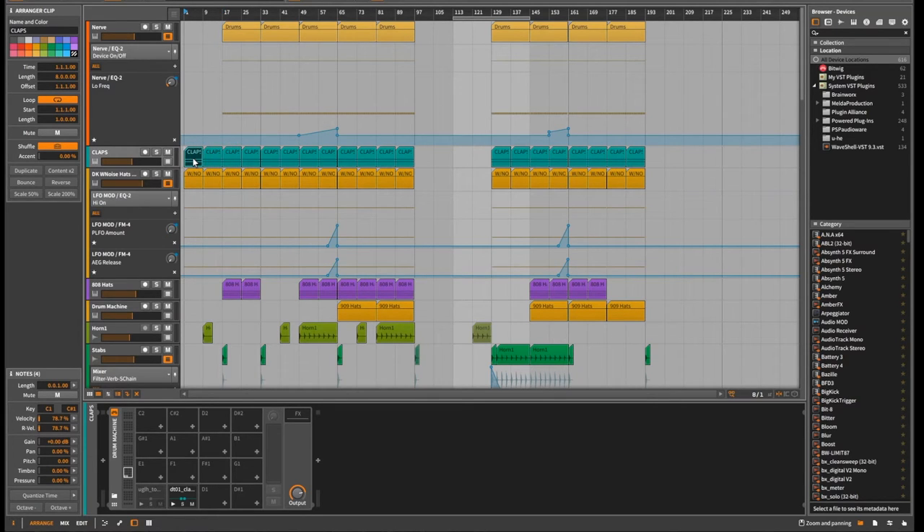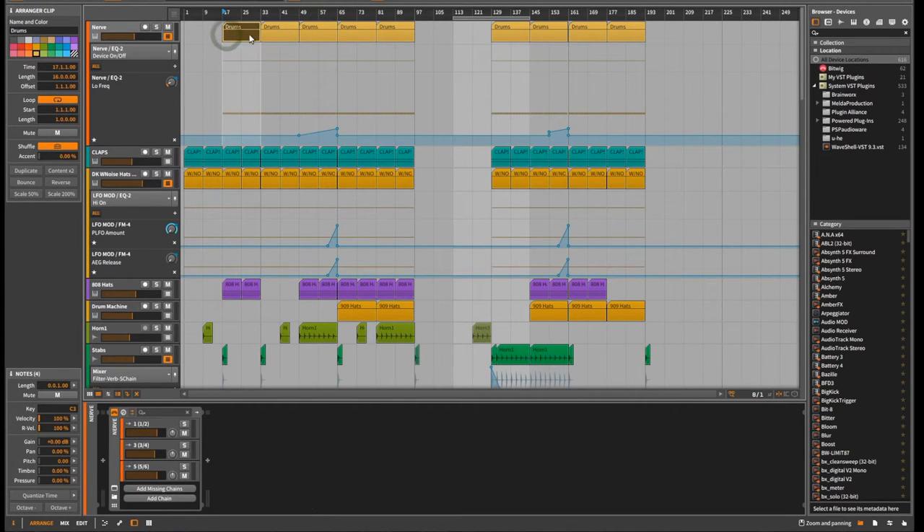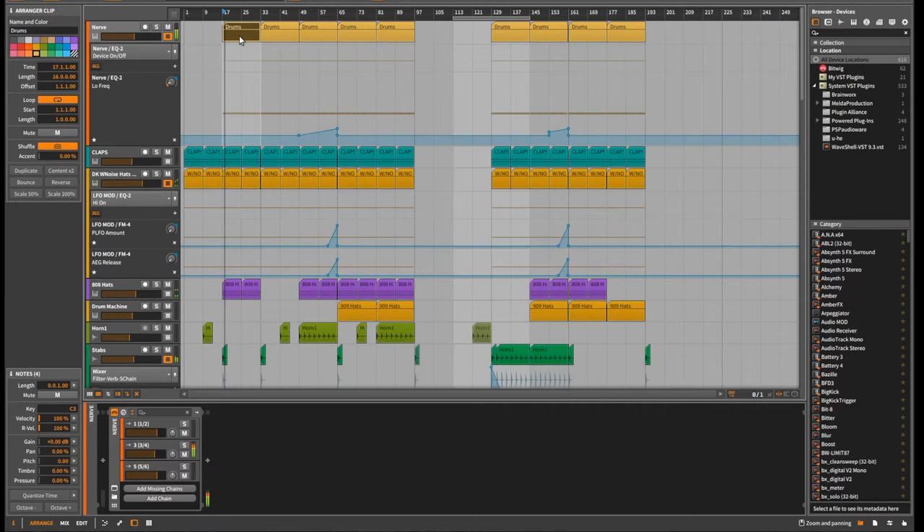At the beginning of the track there's no noise — just hats and white noise. Then I bring in the kicks and that's where I start to pay focus on beat two. You'll hear the stab. So that's where things start to take shape.